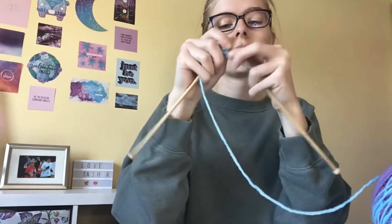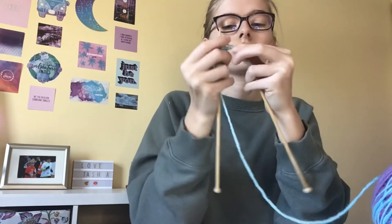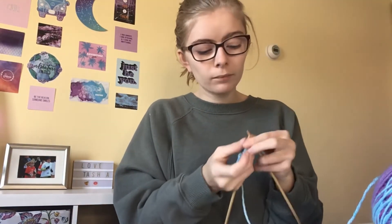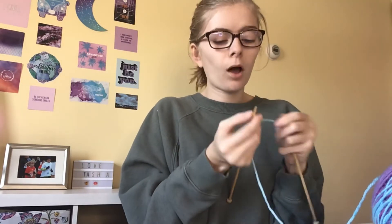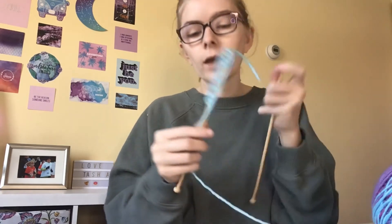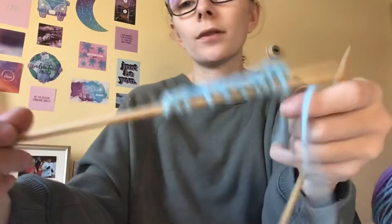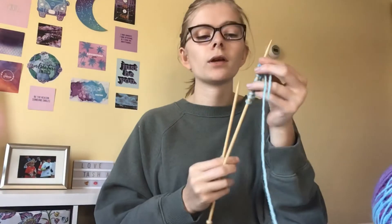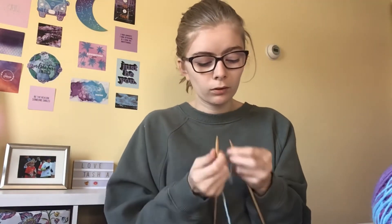It's not that complicated. Sometimes you might mess up, but retrying and practicing over and over is what will help you. It's okay if you mess up. This is what your first row should look like when you're done. Then you can start doing a few more rows.